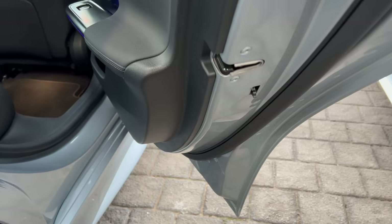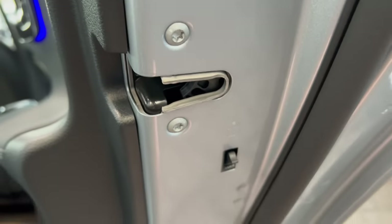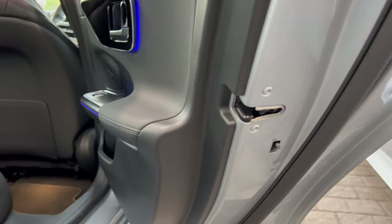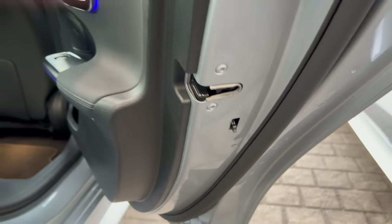Now I'm going to show how to use the child safety. When someone's inside the car they can't open it unless someone outside opens the door.